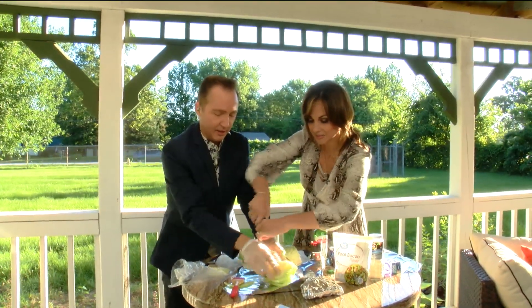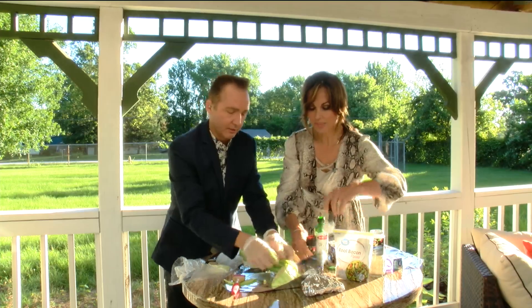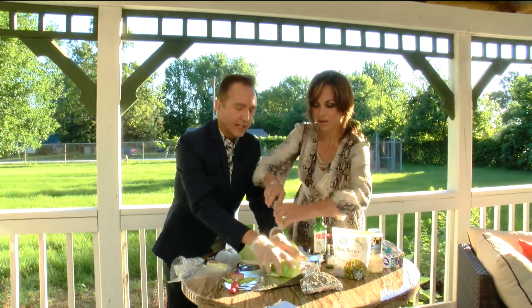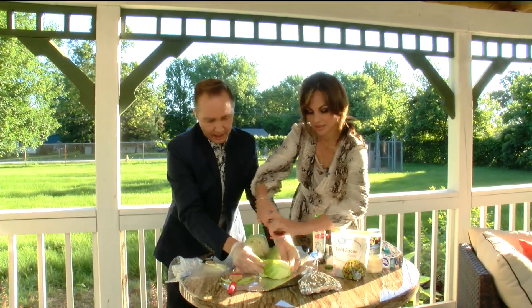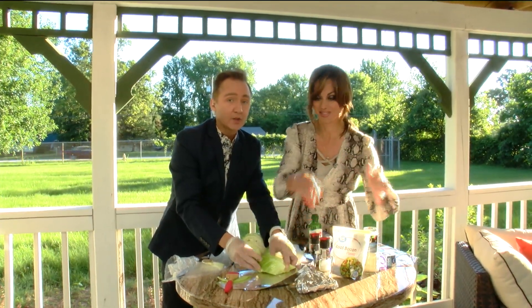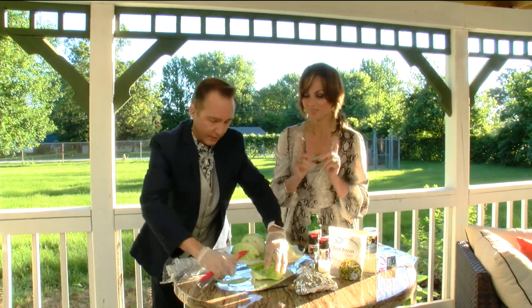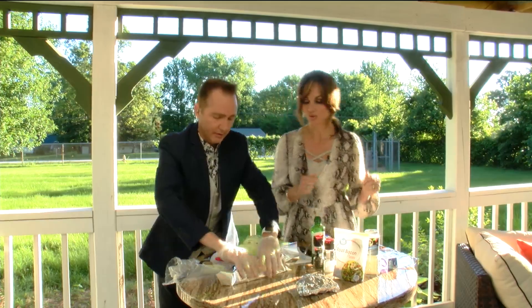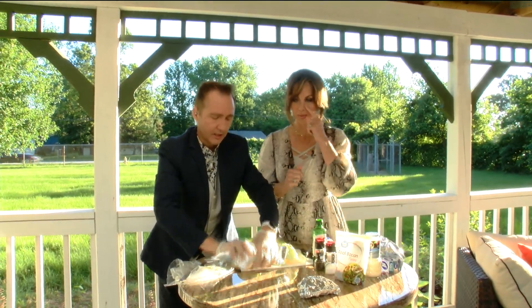Salt and pepper that — there we go, getting it all. A little salt and pepper. Now we're going to continue making these. We have so much more fun and so much more grilling on Ozarks Fox AM — don't go anywhere. Let's wrap this up. That looks good — wrap it up. There you go, look how cute.